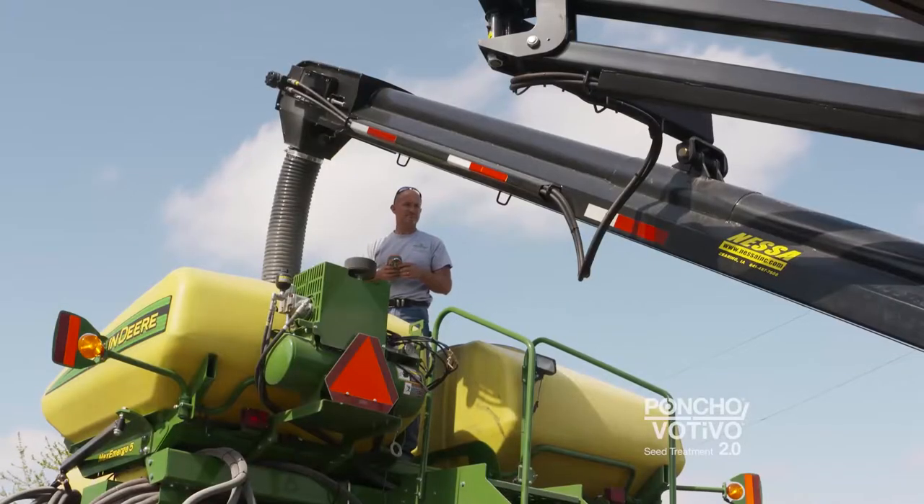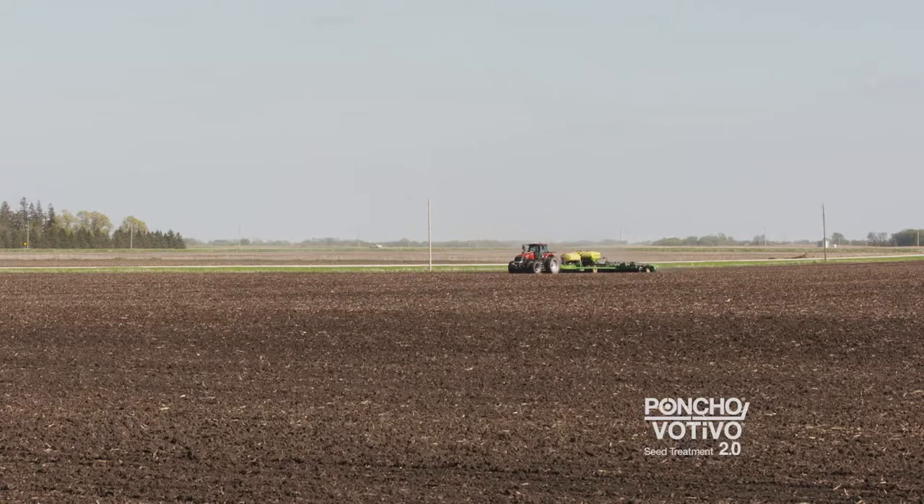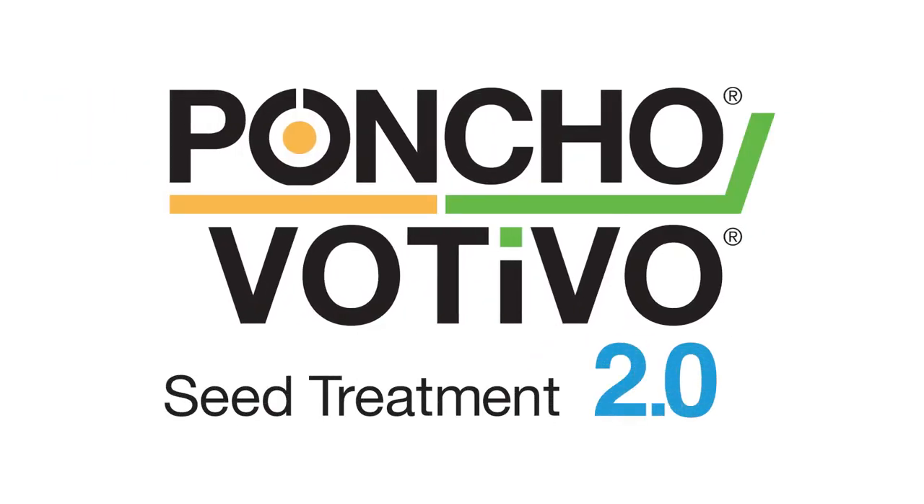For four generations we've invested everything we have in doing the best there is for the land, so that's what we try to continue to do. We'll return to Jason's farm at harvest to see how Poncho Vitevo 2.0 impacted yields.